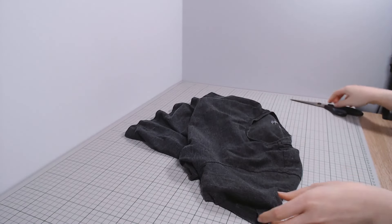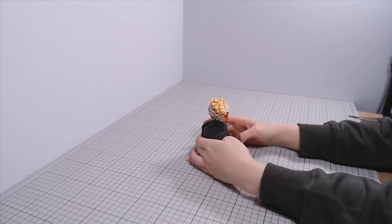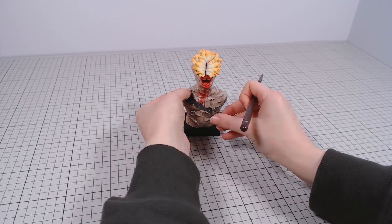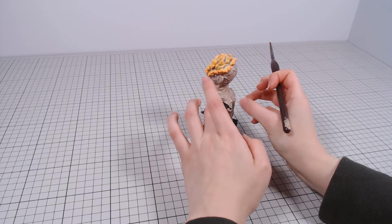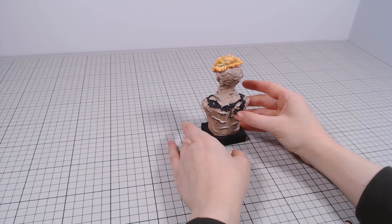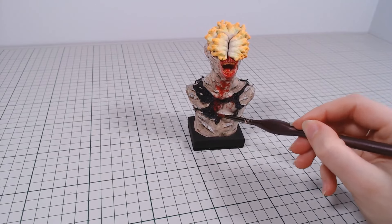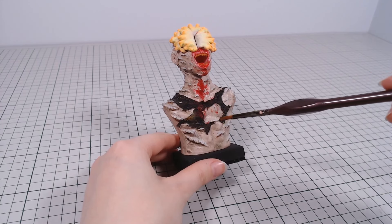Now the last thing to make is the shirt, or what's left of it, on his back. For this, I'm going to sacrifice a shirt of my own that I don't like. I cut out little bits of fabric and messed them up, then glued them on the sculpture with white glue. I was planning to make the shirt out of clay, but I didn't really want to bake the glow-in-the-dark paint, and also using fabric to make fabric seems like a better solution. The shirt also gets blood on it, and I went over it with different colors to make it more dirty and used.